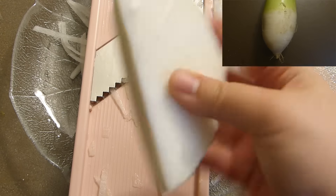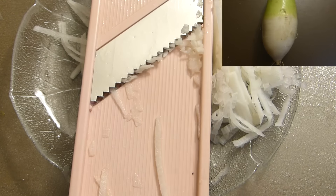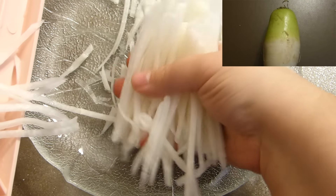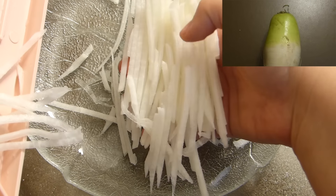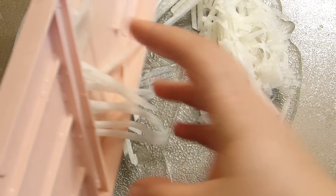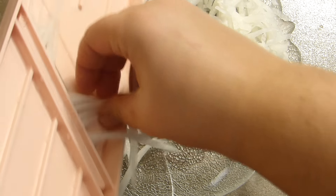Let's start with my favorite topping: pickled radish. This is Korean radish and this is what it looks like. Take a piece of about 200 grams, a thick piece, and shred it. I'm shredding it on this beautiful shredder.